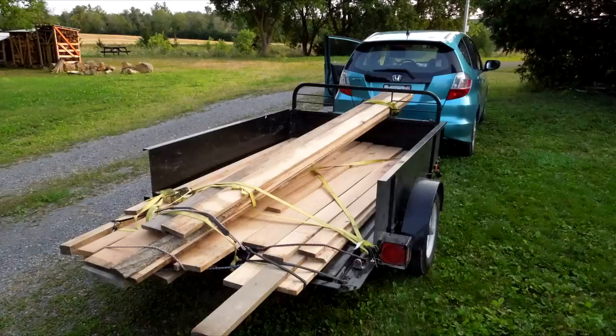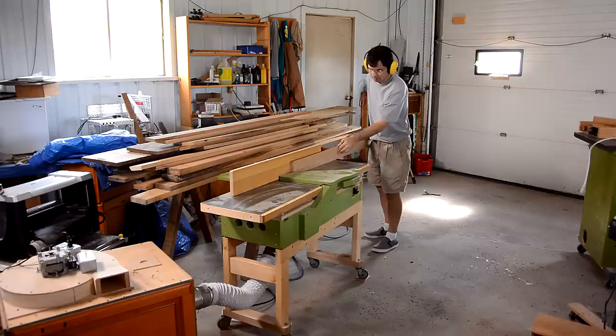I bought a trailer full of oak to make baseboards out of. The first thing I need to do is make sure I have a straight edge on all of them on my jointer.